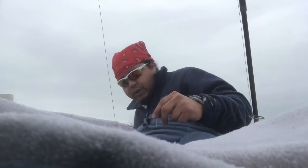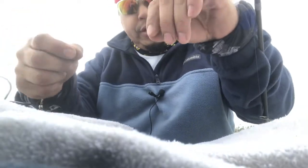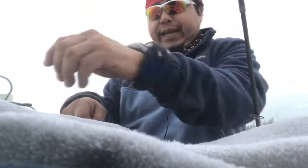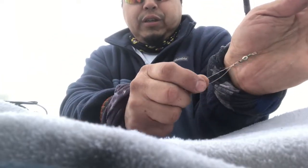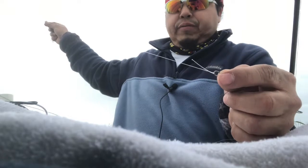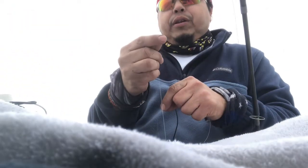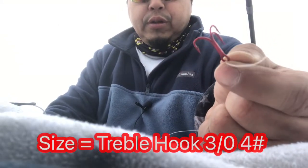I'm doing a basic setup right now. I'm using a treble hook. I use braided line as my main line coming from my reel — you probably won't be able to see it. I got braided line and then I put an egg sinker, that's what I like to use. Then a swivel, and then I put my leader — 15 to 20 pound test line. My braided line is 20 pounds.